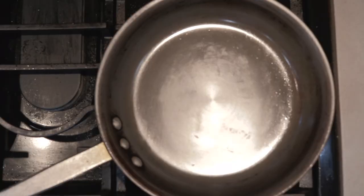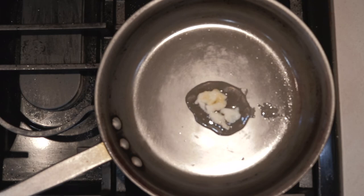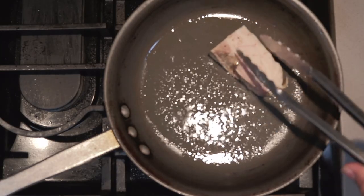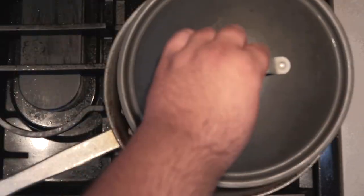Once the pork belly is cut up an inch thick lengthwise, move everything to the stove top. Take a medium-sized sauté pan and heat it up over medium-high heat. Assuming you didn't throw it away, toss in some of the solidified fat into the pan. When it starts to sizzle, place our pork belly into the pan. Put a lid on top of it. Let it cook for two minutes, then flip the pork belly over — two minutes again.